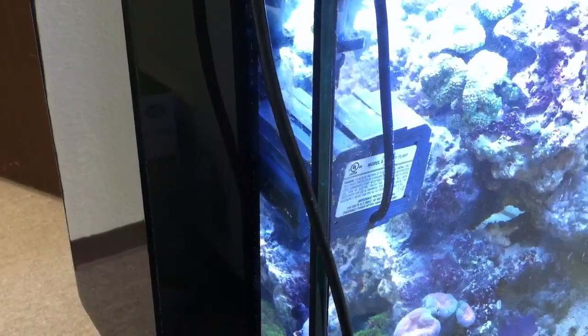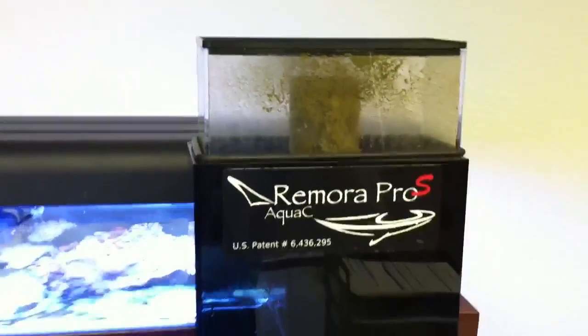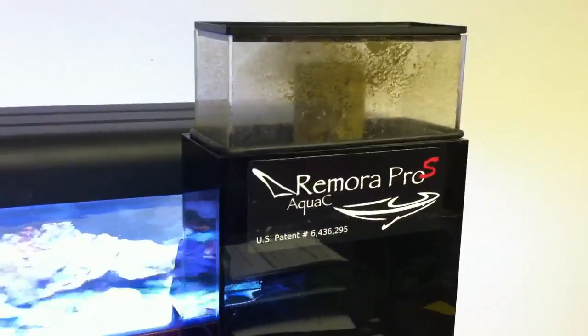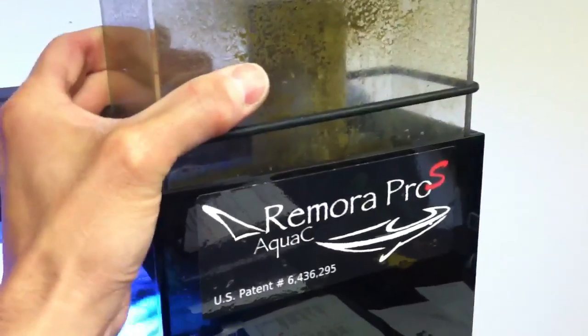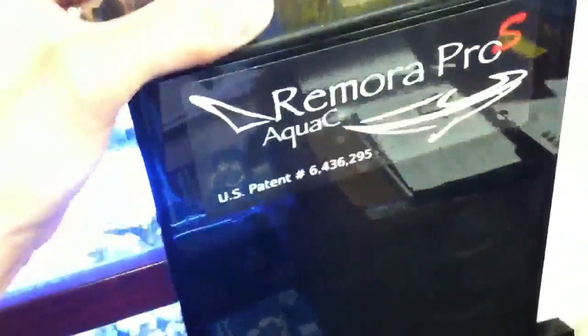This is a MAG-5. Despite the big pump and despite the performance, you can't even really hear the skimmer running. That's because we've got a noise muffler installed, which is a part that's been shipping for a few months, but it's a standard feature on all the Remoras. It's just a piece of neoprene foam that wraps around the spray injector, and it makes the skimmer very quiet.